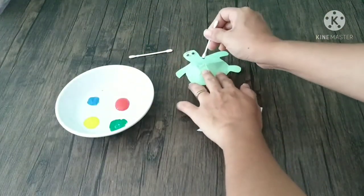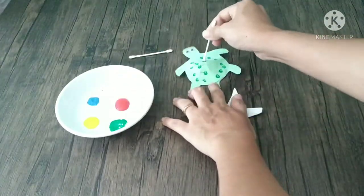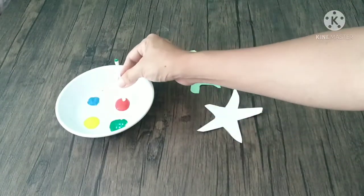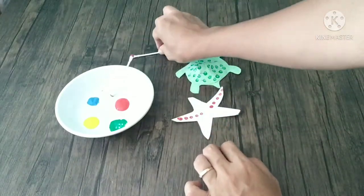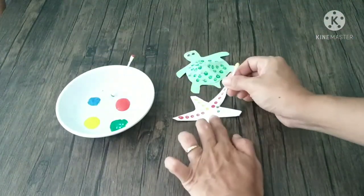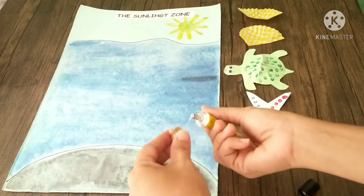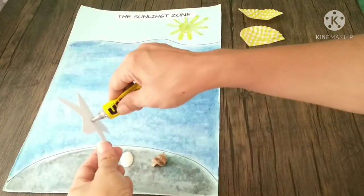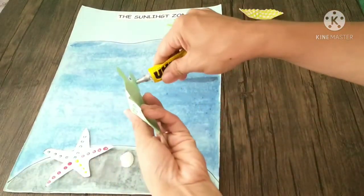Let's decorate the turtle and the starfish. Then stick the shells and the starfish. Don't forget the turtle and the jellyfish.